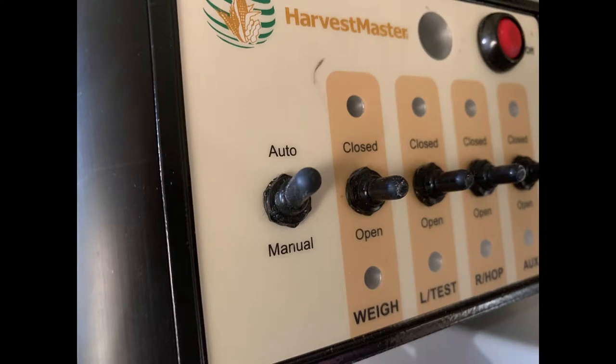Be sure the system console toggle is set to auto. Doing this will help to ensure that the system is starting fresh.